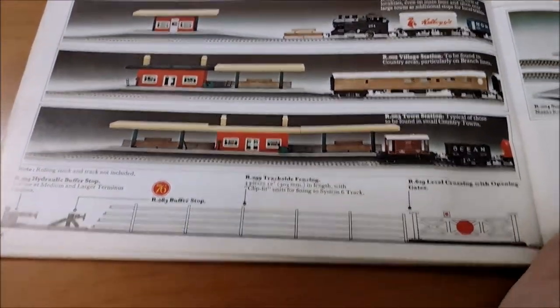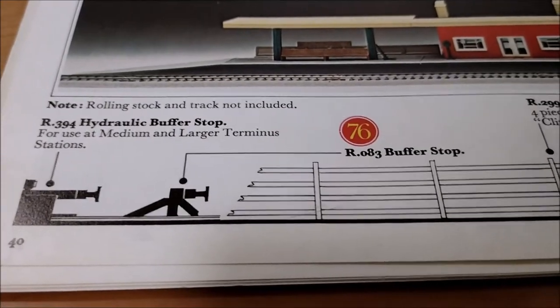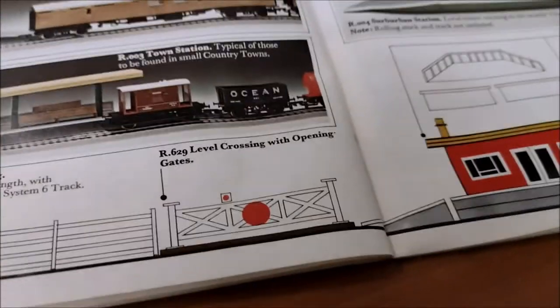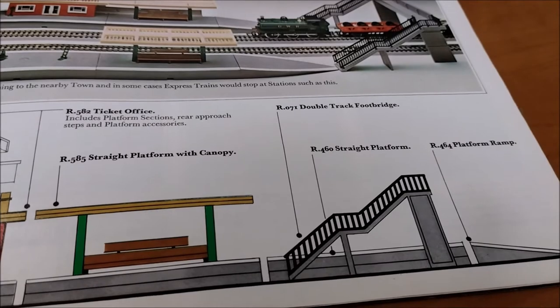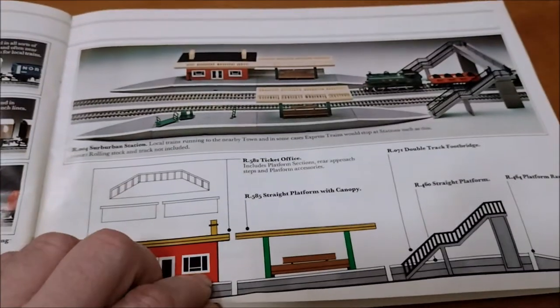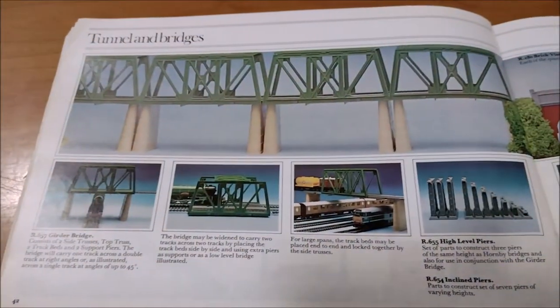Station sets and accessories - what we got here? The buffer stop, the trackside fencing and the level crossing and opening gates, coming onto the platform, and the bridge with the ticket office and canopies. That's good, I like the drawings and pictures - this is a really nice catalogue actually.